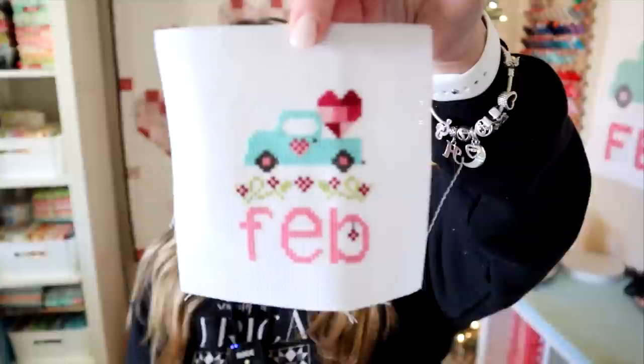Hi everyone, welcome back to my channel. My name is Erica. Today I'm going to show you how to take this and turn it into this. I've had a lot of questions on how I finish off my vintage truck of the month series, so today I'm going to show you how to do it.